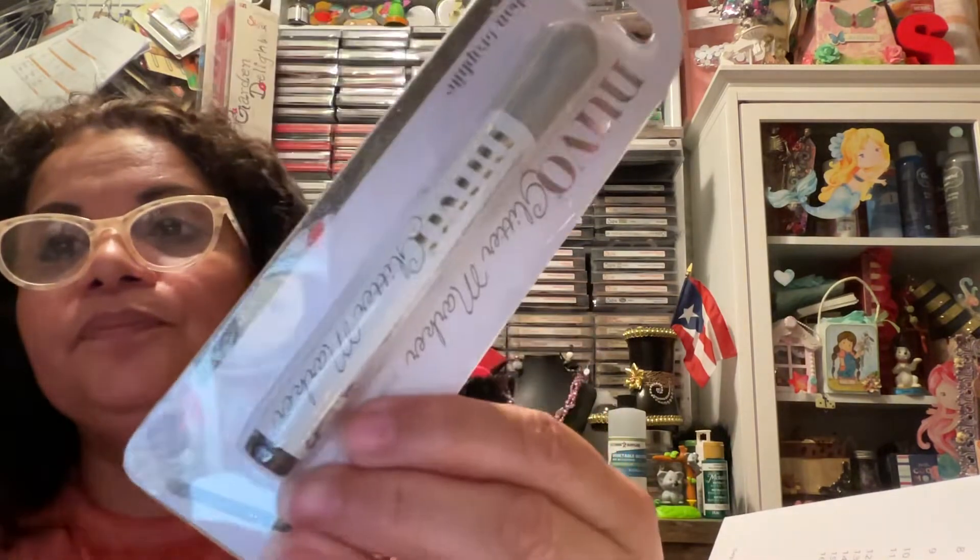I picked up another one — Pure Sheen Glitter. And they sent me two items free: two Nuvo crystal drops. The graphite color here was $1.49. I wonder what that looks like. I really do enjoy using Nuvo products.